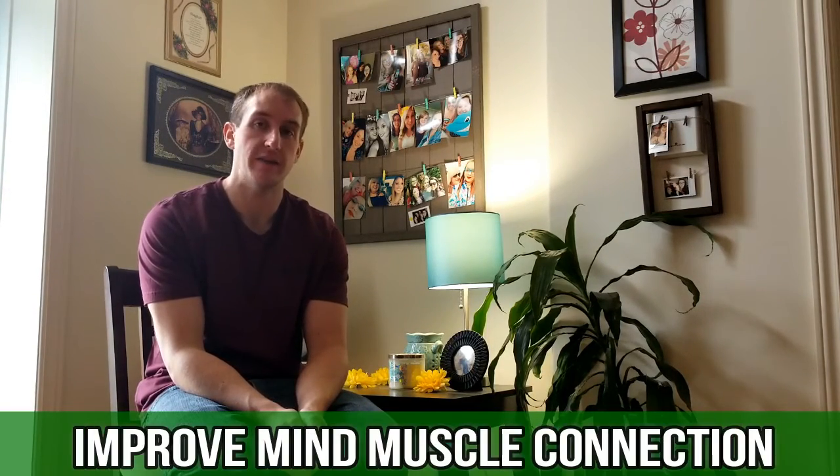The third and final strategy to improve your weak point training would be to really improve that mind-muscle connection with that weak point. I found that this is the biggest thing for me — really feeling the muscle work. When you're lifting heavier weights, you're not necessarily focused on feeling the muscle; you're more focused on just moving the weight. What I would recommend is to lighten the load a little bit, which will allow you to really isolate that muscle.